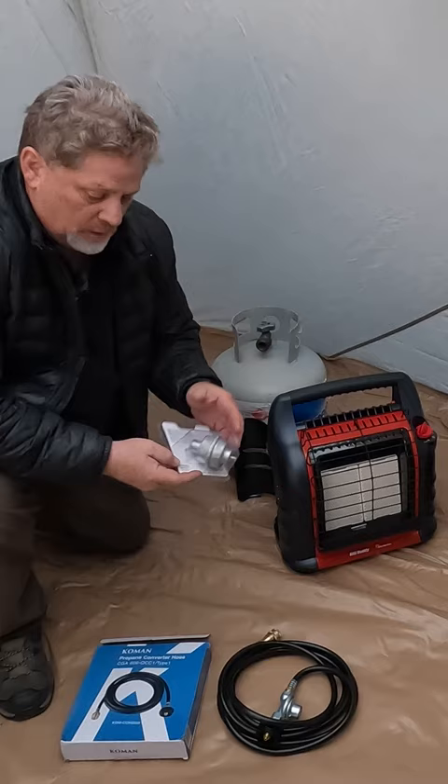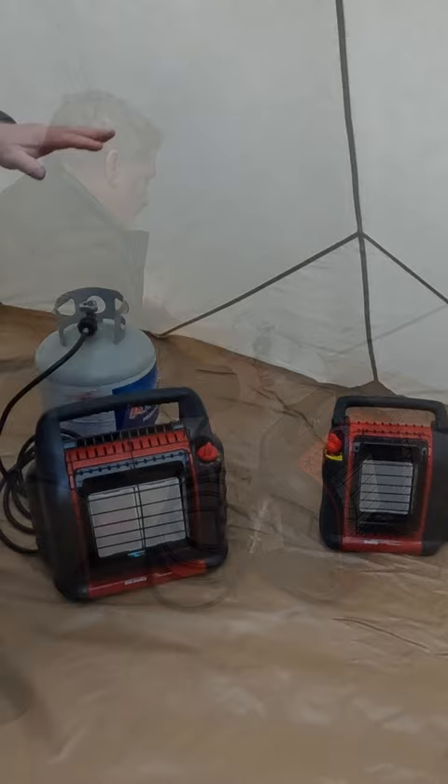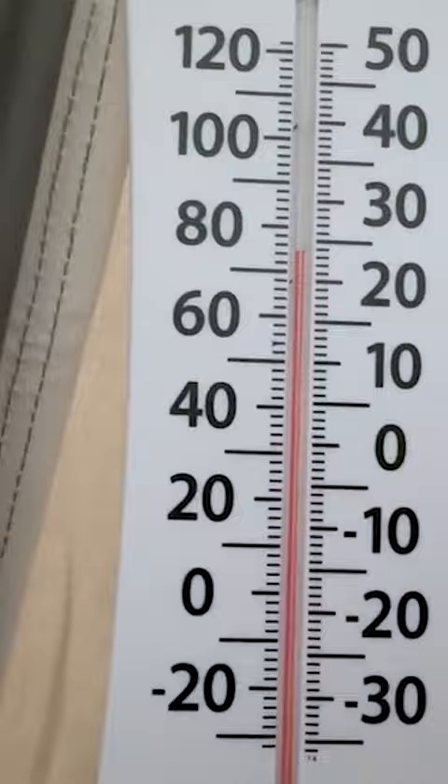This filter will allow me to attach to the canister, so you want to tighten this up and check for leaks. We're going to attach this, keep it on high, and come back in 30 minutes. It's on — 75 or 76 degrees, about 20 degrees warmer than the Portable Buddy.